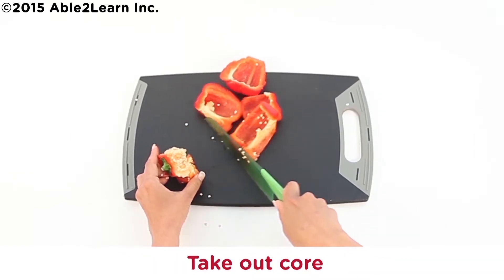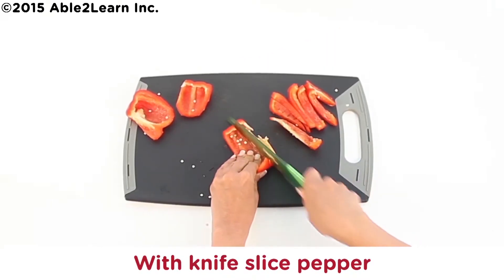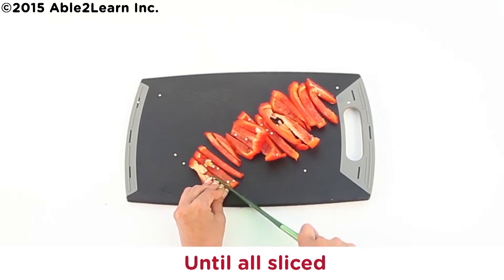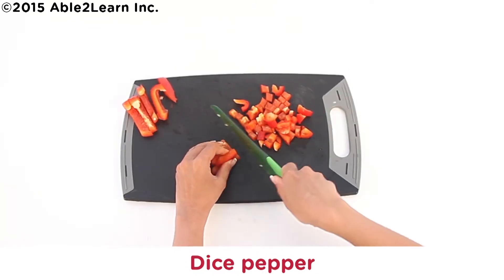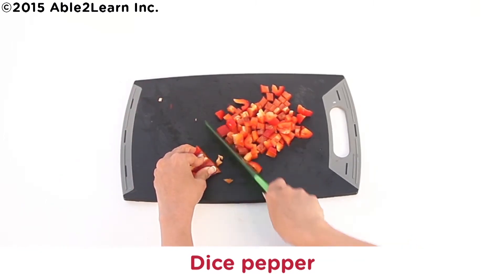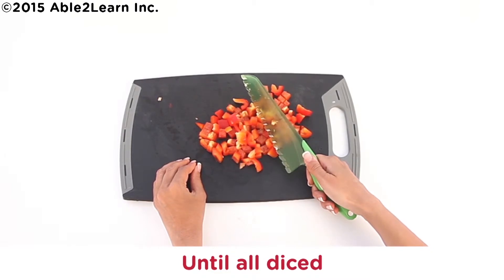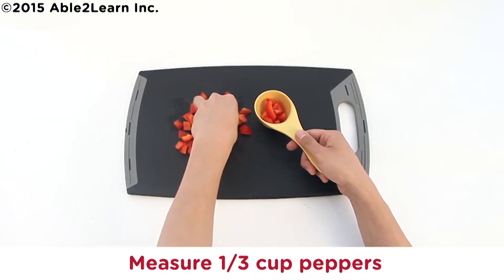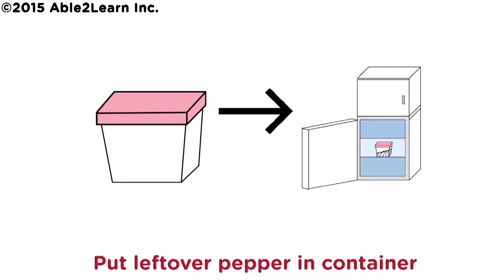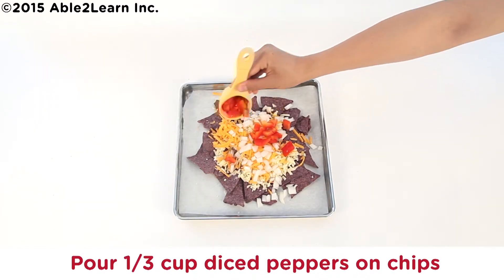Take out core of pepper. Put core in compost. With knife, slice pepper until all sliced. Dice pepper. Measure one third cup pepper. Put leftover pepper in container. Put container in fridge. Pour one third cup diced peppers on chips.